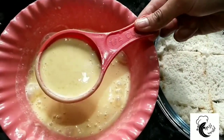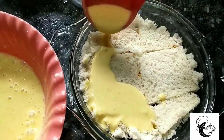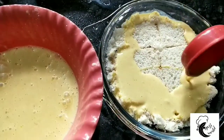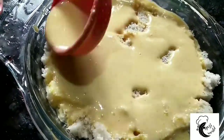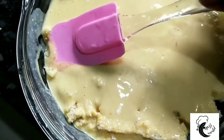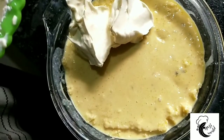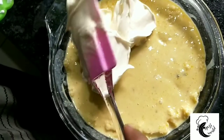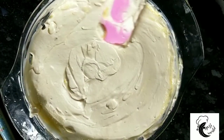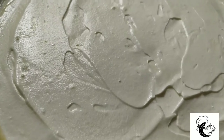Mix the bowl. Put the bread on the side of the bread and press with a spoon or spatula. Spread the cream on the top and spread it a little bit. Set it in a freezer for 10 minutes.